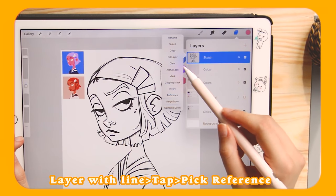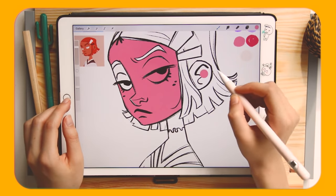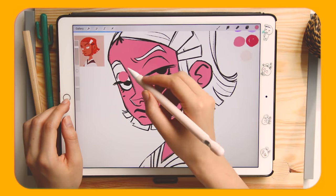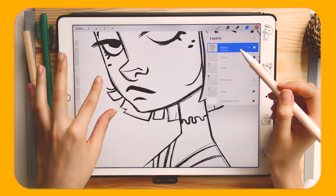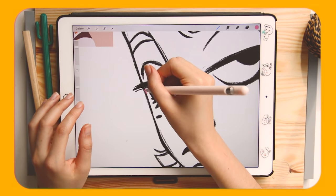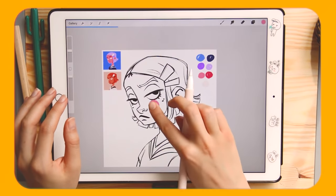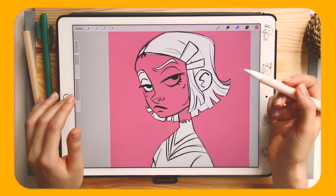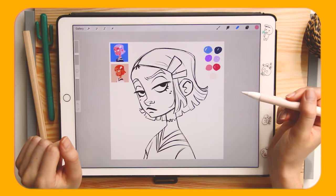Go to your sketch layer and from the menu change it to Reference Layer. Then when you drag, look at what happens — it fills the shape with color even though we are on another layer and not on the sketch layer. It's amazing, it's magic! But beware: you must have your sketch fully closed, because if it's not closed the color spills everywhere — it's a mess. So make sure your sketch is closed if you want to use this method. Use it. Do it!